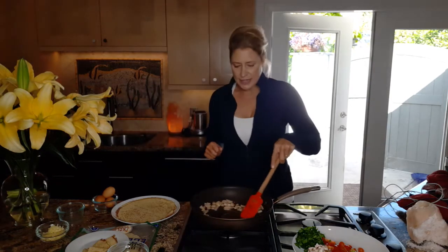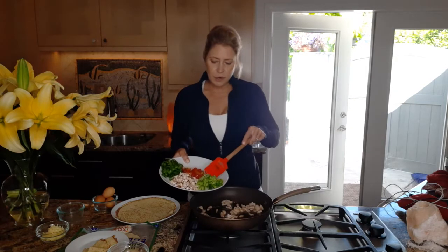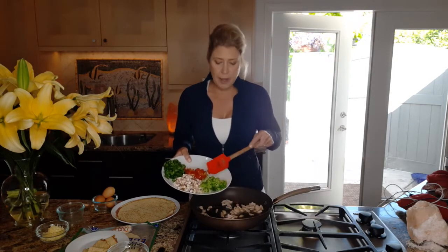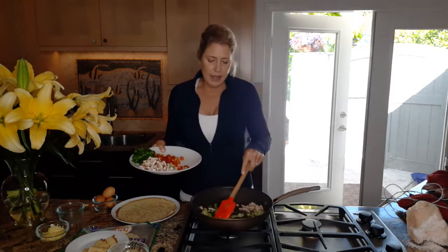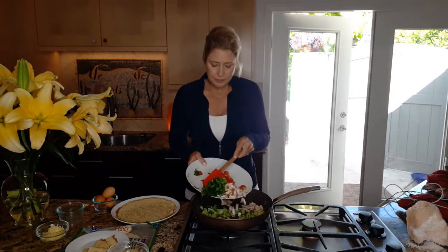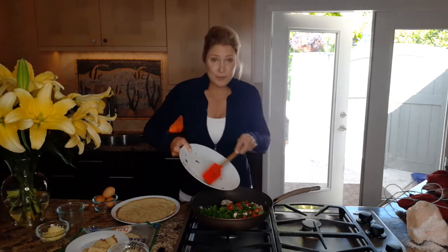Now just adding in the vegetables. Costco now sells the organic broccoli in the frozen section in individual packages. It's okay if you're using it like I'm using it for eggs, but I prefer fresh vegetables. The pecking order when you're buying vegetables would be fresh, frozen, and then canned.